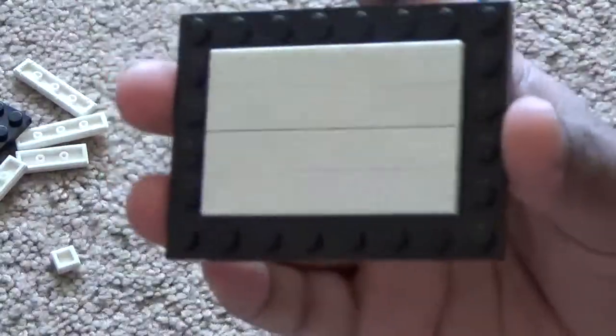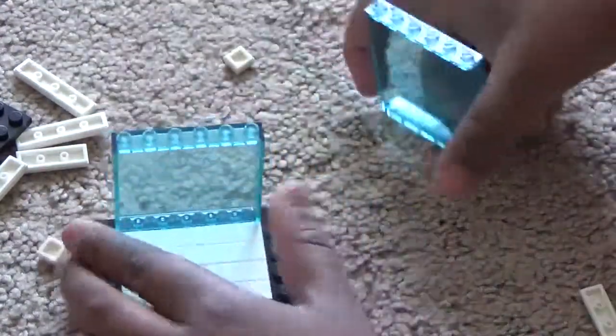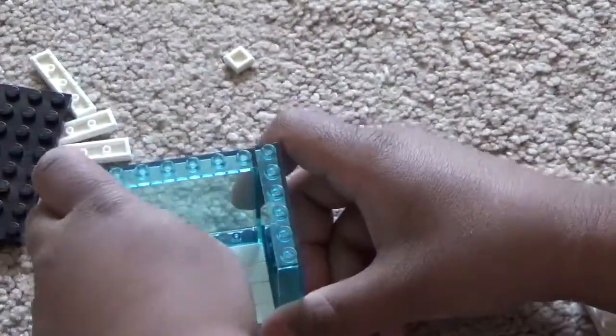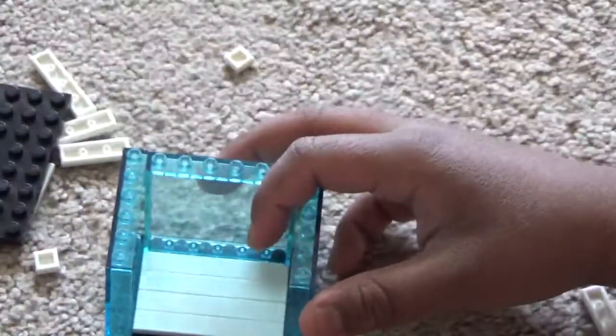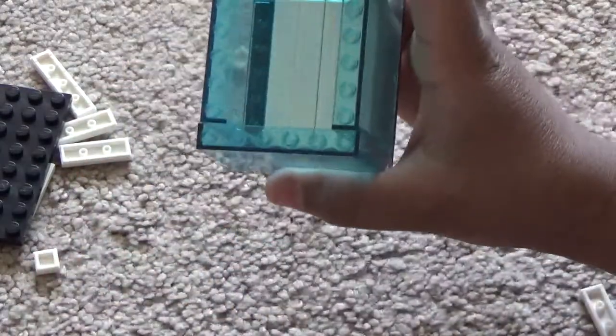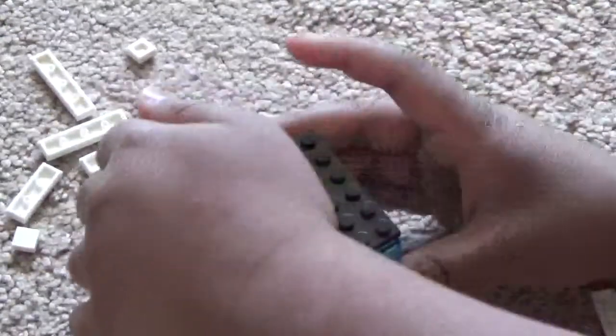Then take all four glass panel pieces and put them all around the build so you have your box. Then take the top piece and put it on top, and take another one and put it on top.